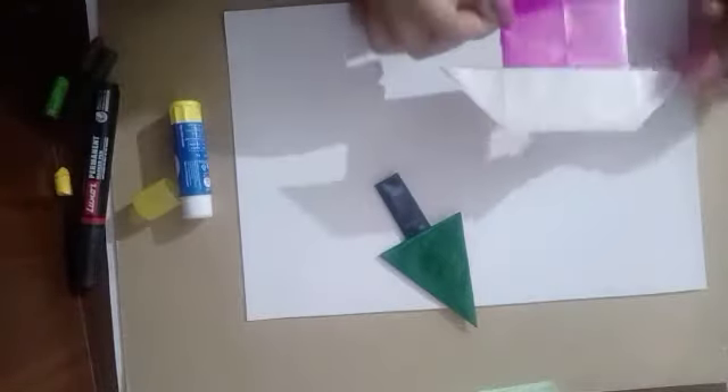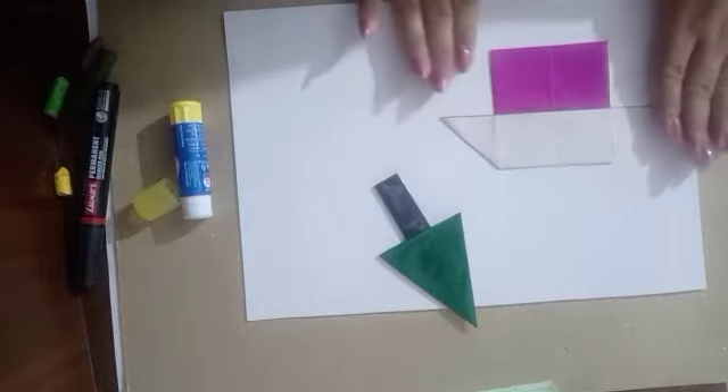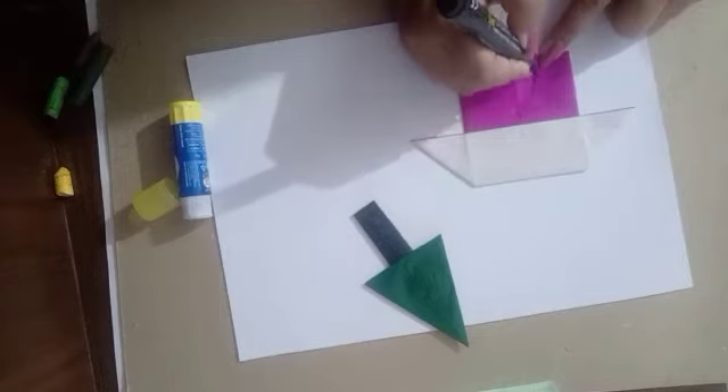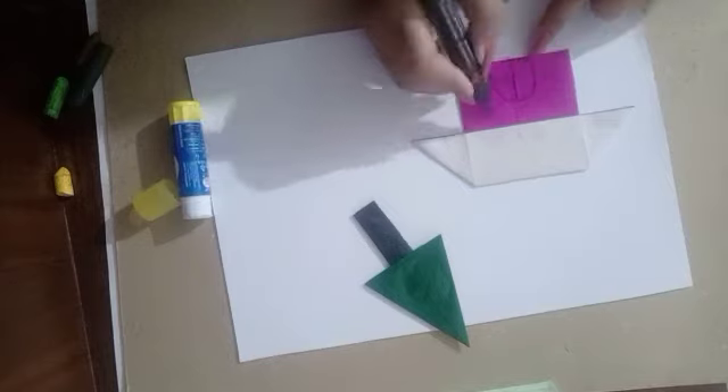Now we'll create a scene on our sheet. First, we'll stick the hut. And draw the gate and windows.